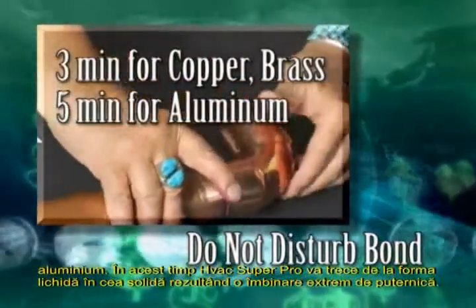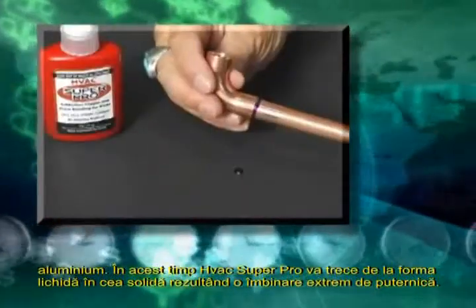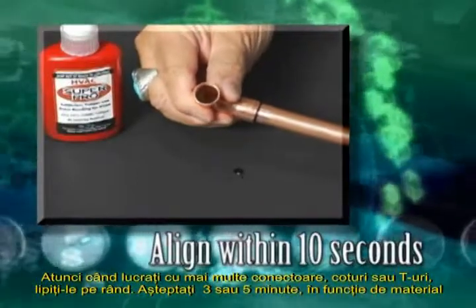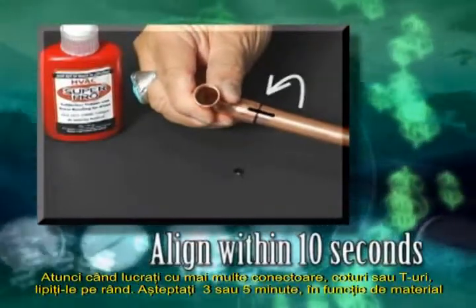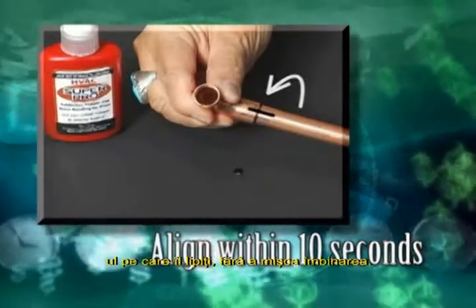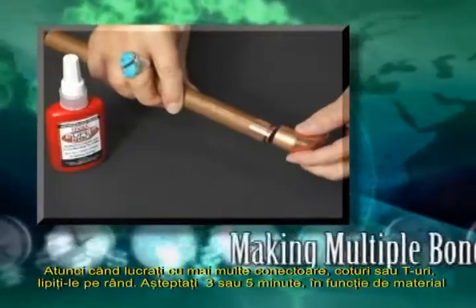During this time, HVAC Super Pro is changing from a liquid into an ultra-strong covalent bond. When bonding an elbow or tee, make the alignment within the first 10 seconds of the bonding period. It is critical that you do not disturb the bond after the 10-second period and before the three- or five-minute bonding process is complete.